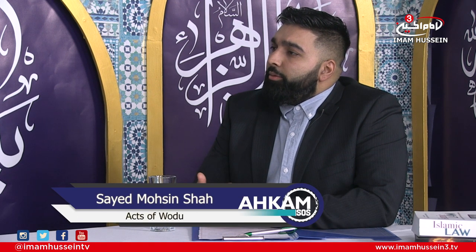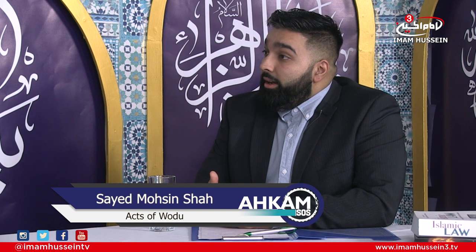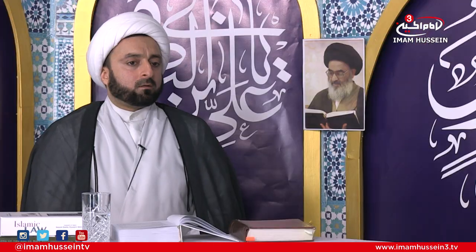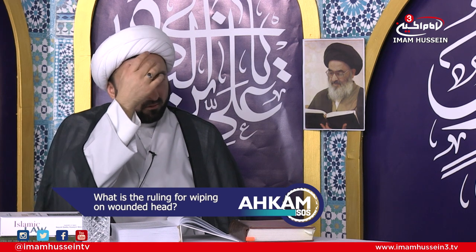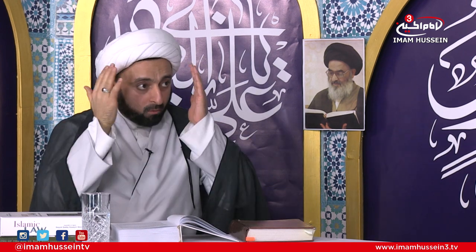Most of our brothers perform the ritual of tatbir, which can cause issues with mas'ah of the head, as we don't want to open wounds or cause bleeding when trying to pray salah. There are two options: if the wound is narrow and small, they can wipe to the left or right side of the front part of the head. If it's a wide wound covering the whole front part of the head, then they can put a plaster or clean fabric and wipe on it.